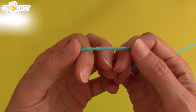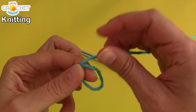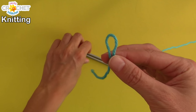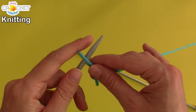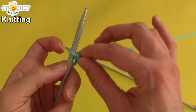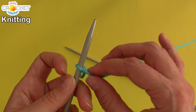In order to cast on knitwise, we are going to begin with a slipknot. Take your first needle, which we will call needle number one, and place your slipknot on your needle. Then pull the long working string until your slipknot is loose enough that it moves around on your needle, but not too tight.